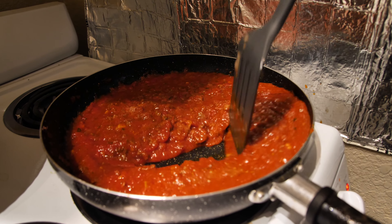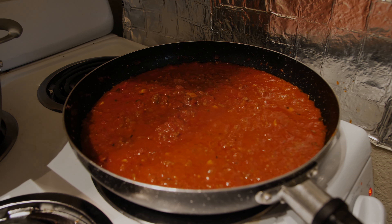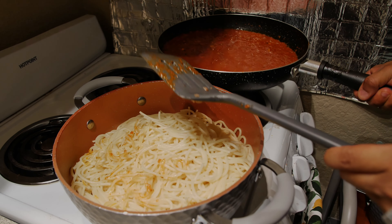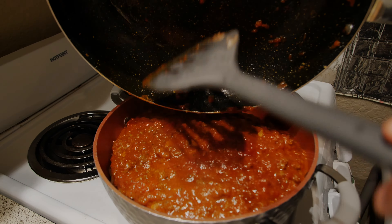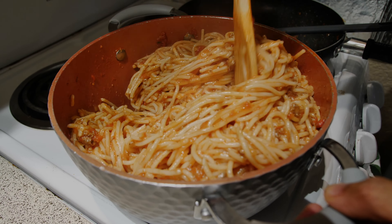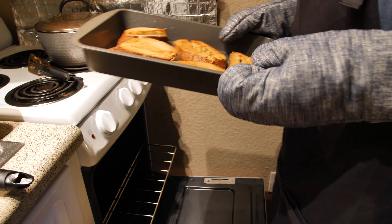Then we let it sit and boil. How long do you let it sit? You let it sit for a couple minutes, and we wait for it to soften up — all the noodles. Yeah, we want to make sure they're not sticking, because the pasta tends to stick to each other if you're not stirring it while it's boiling. Once the pasta is nice and soft, you can set it aside for now.